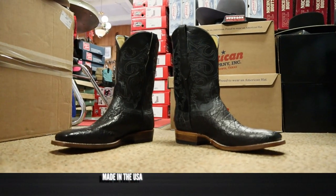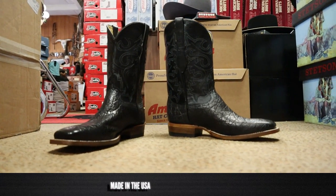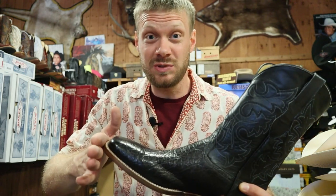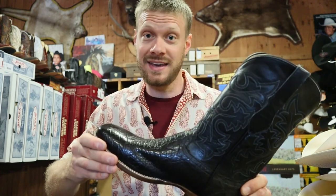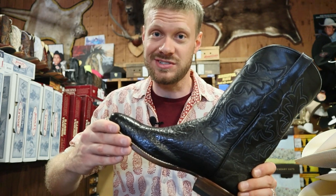This boot is coming in at $299 here at Idaho Cowboy Supply, which is an incredible price for an elephant boot. You guys know the prices of elephant online, and this is made in the USA coming in at just under $300. If you want this boot, you've got to call Idaho Cowboy Supply. This is a great price. I'm going to try this boot on right now and see how it looks and feels.